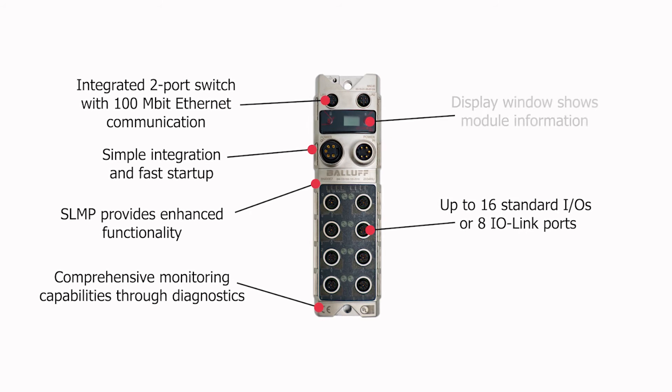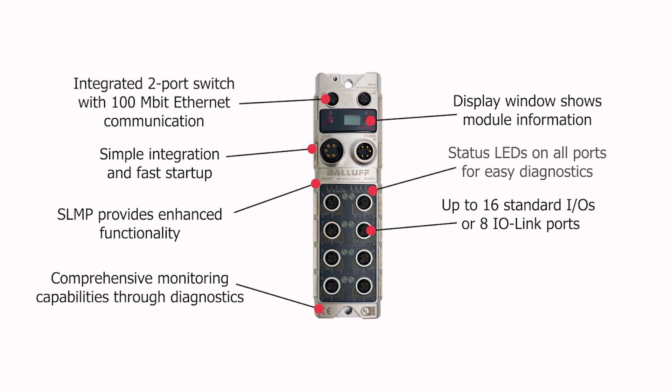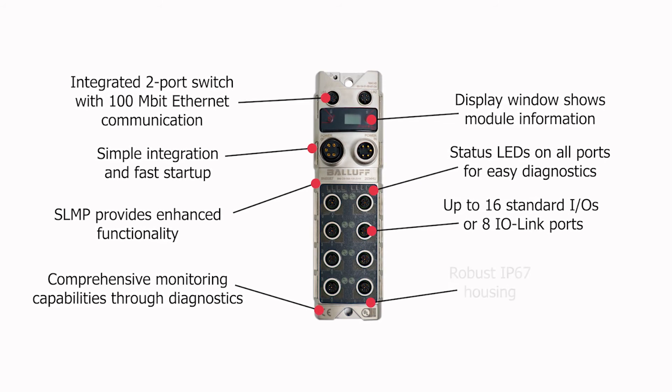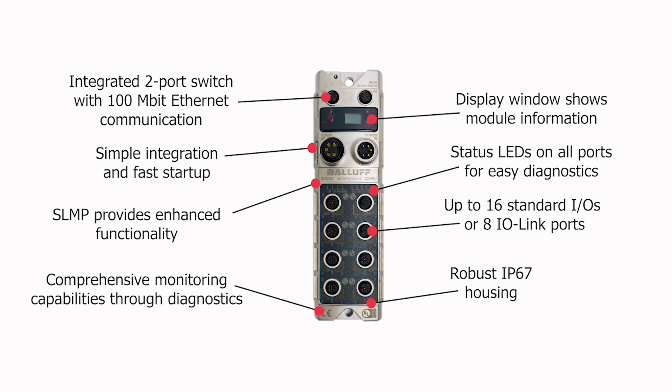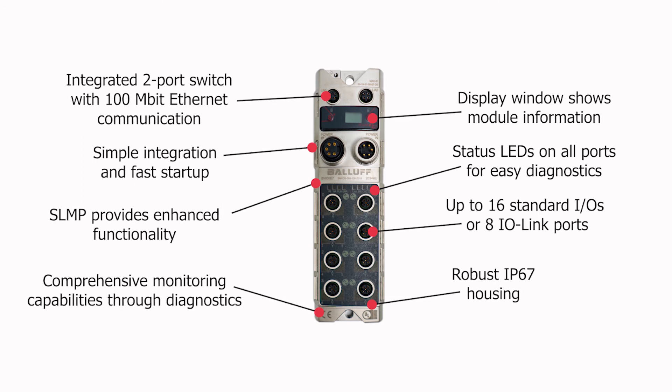A display window reveals module information, while status LEDs on all ports offer easy diagnostics. A rugged IP67 metal housing makes it suitable for the harsh environments of metalworking and general factory automation.